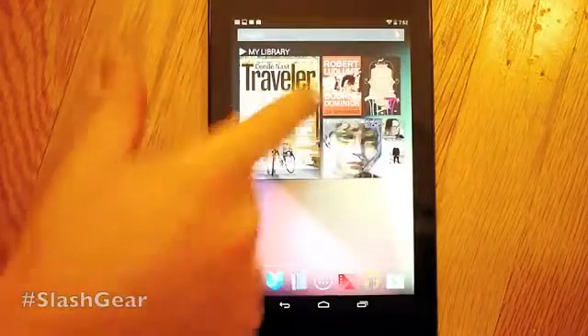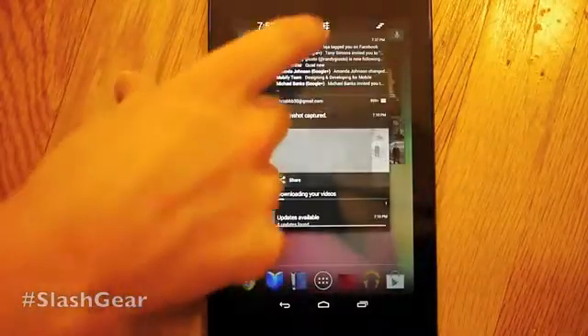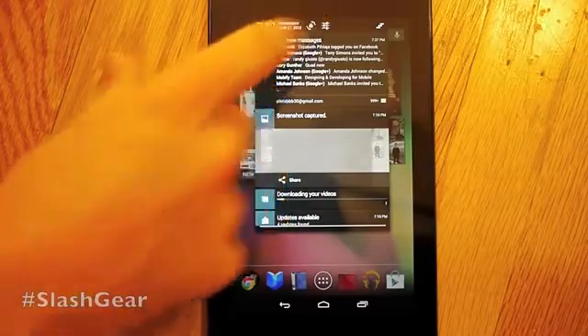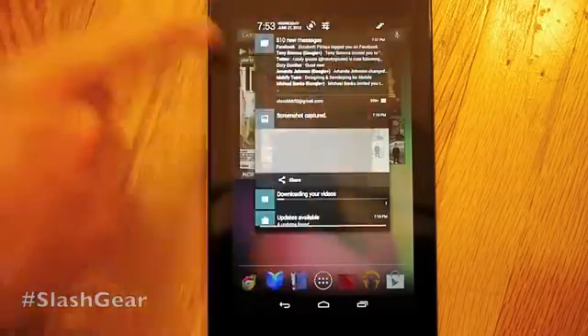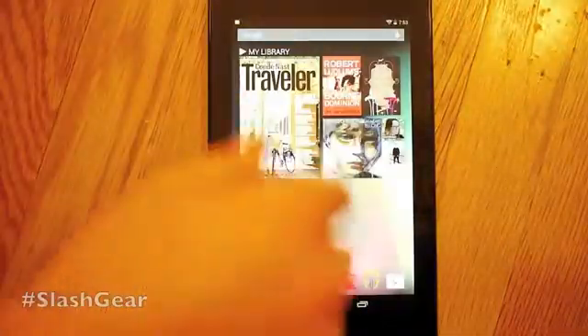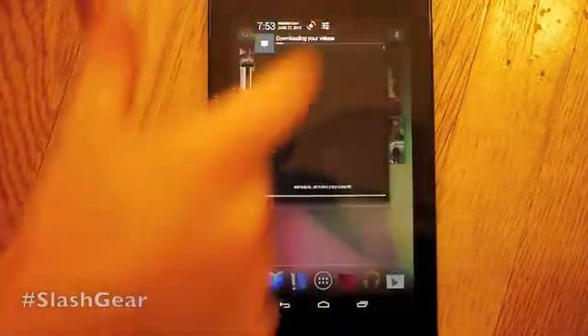Up here we have Messages — these are all messages from either Google Plus or Facebook or anything, all collected in one. That one's from Gmail. We also have a couple of different things: one is lock screen, or just lock the orientation of your device — you can lock it or unlock it. The way to get rid of all these at once is to tap this little thing with three bars — it flies off the side, and then you can go into your settings.